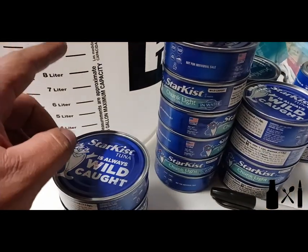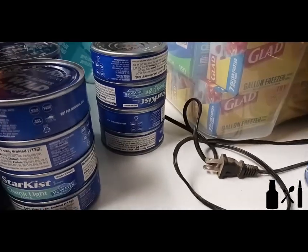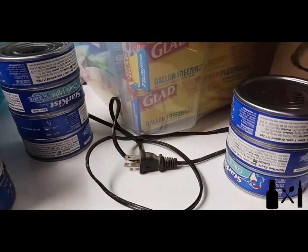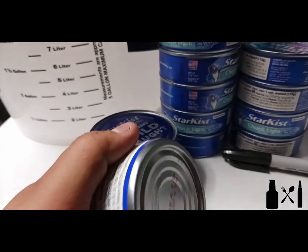The clean dated cans get put into whatever container they'll be stored in — I prefer totes. I'll go through all of these, date them all, and put them up so it's one less thing to worry about. You guys should probably do the same.